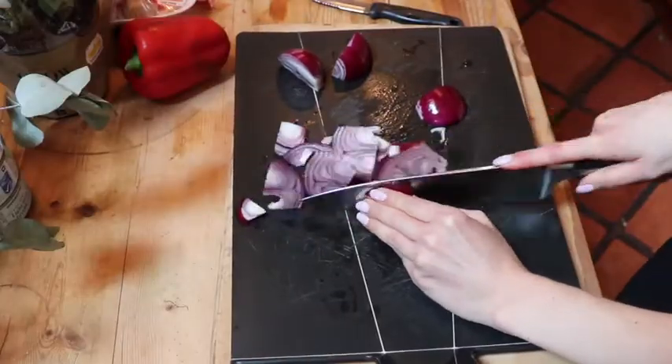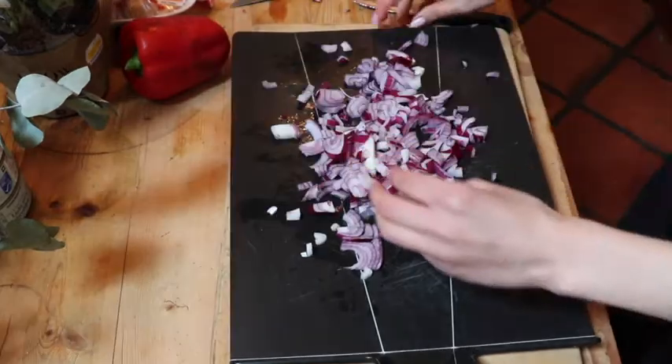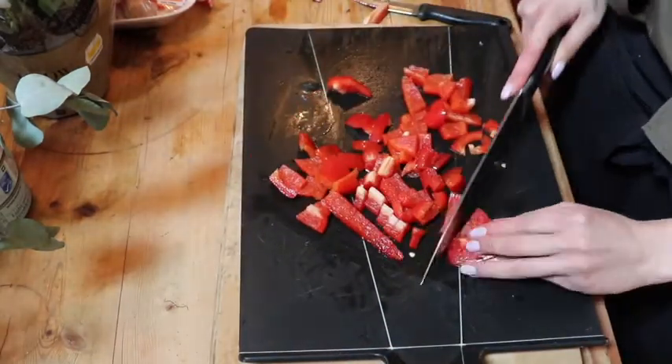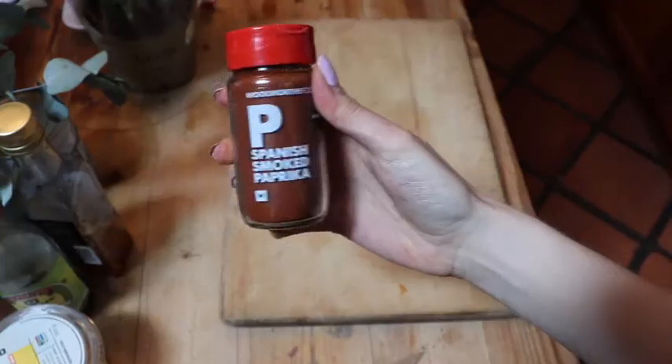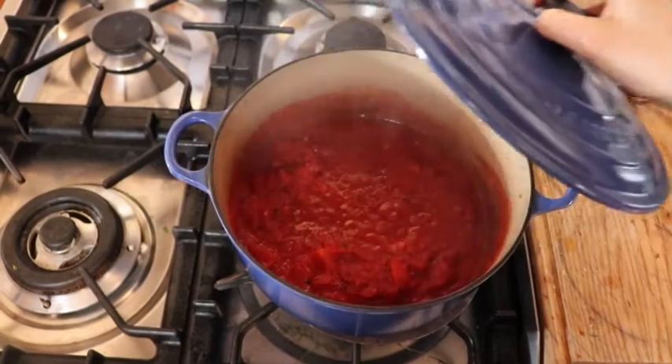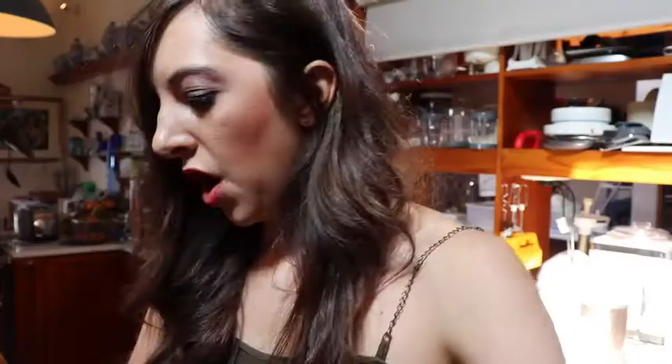I'm gonna chop, chop, chop. Okay, so the aubergines are running a bit late. Instead of the aubergine, you can use zucchini.